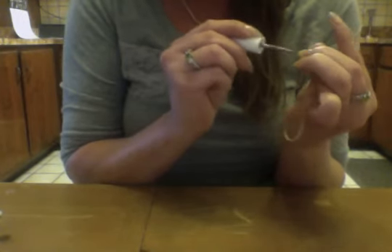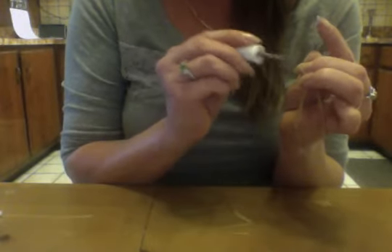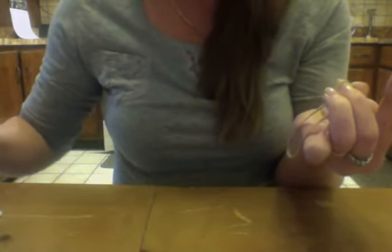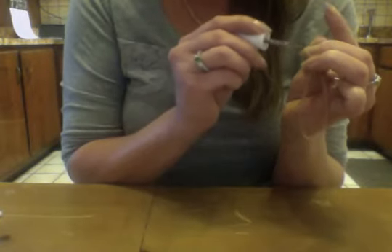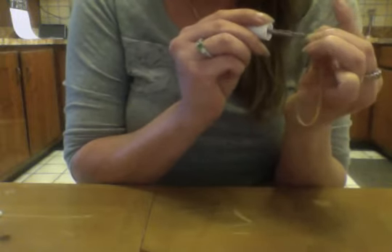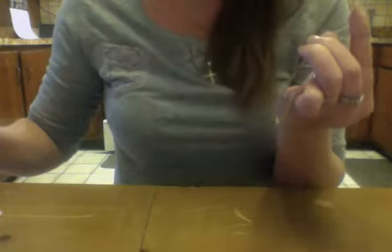Now I'm not one who likes to use color - I love the look of a natural nail, but I figured I'd give it a shot. You never know, it's such a light color. I went ahead and already did my left hand so that while my right hand is being filmed, I can finish up and show you what it looks like.